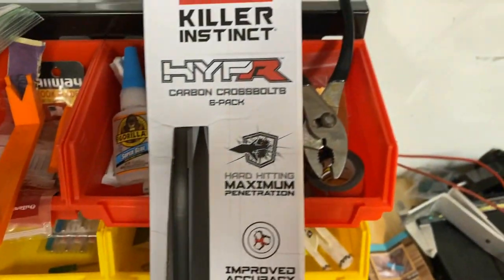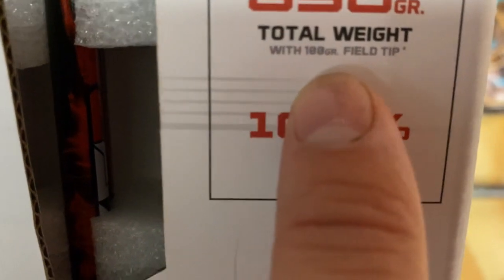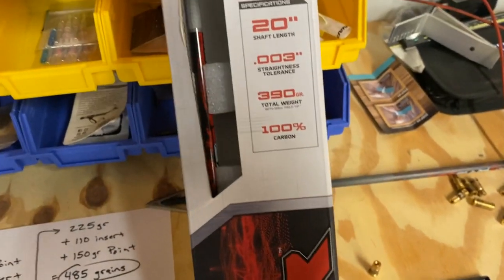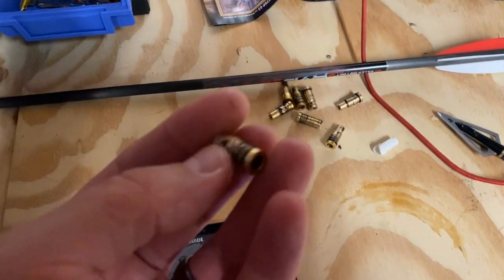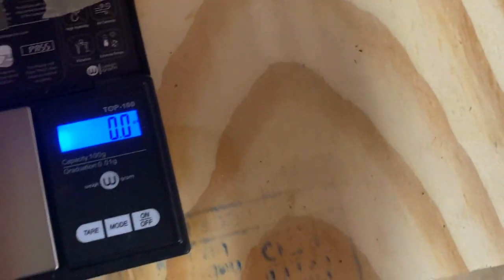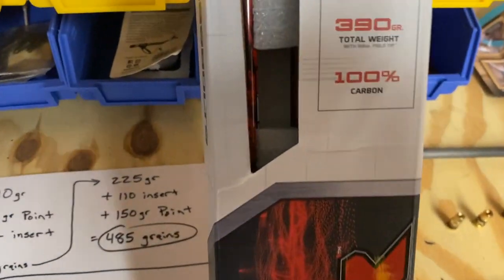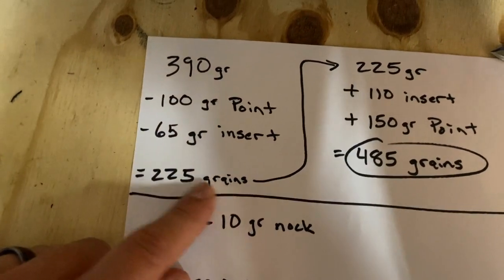Here's the box for brand new KI Hyper Bolts. These bolts weigh 390 grains — that is with a 100 grain field tip. So remember that 390 includes the 100 grain tip. If we take the tip out, that's minus 100 grains. Then take the insert out — these inserts appear to be right in that 65 grain range. Some are as low as 62, a couple are 70, but 65 is the nominal. So minus 65 grains for the insert gives you a 225 grain shaft with fletchings and nock.